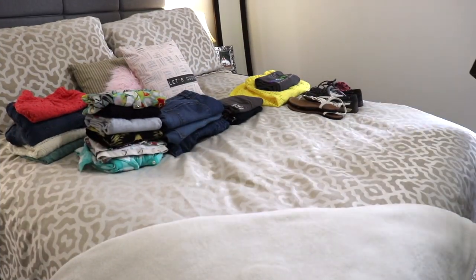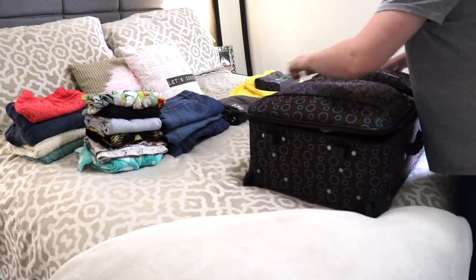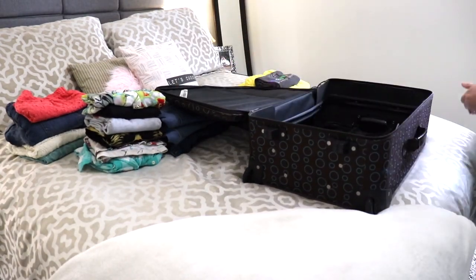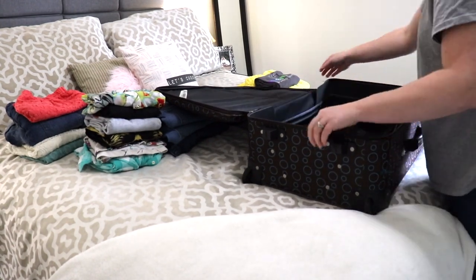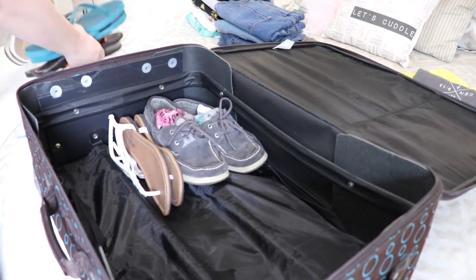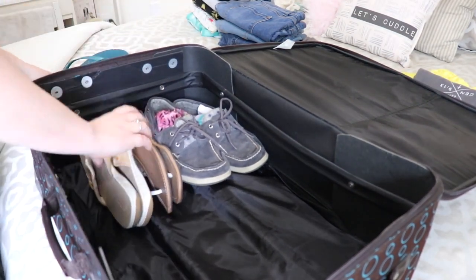Moving on to packing, I am going to be packing this medium sized suitcase for myself. And then later on I'll be packing the smaller one for my husband, which will actually be in a second video. So be sure your bells are clicked to not miss that video. Here I am just packing the things that I've already chosen to wear on our vacation.